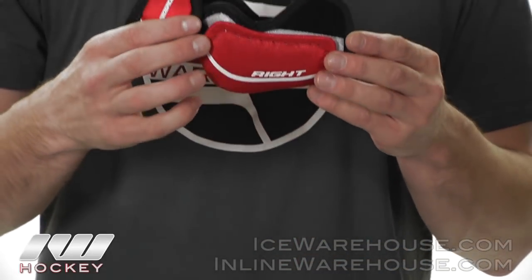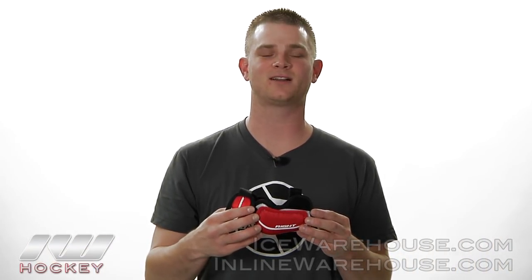Once again, that was just a quick look at the CCM Top Prospect Elbow Pad and you can pick these up at inlineandicewarehouse.com.